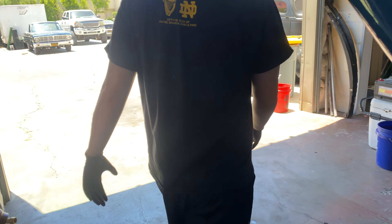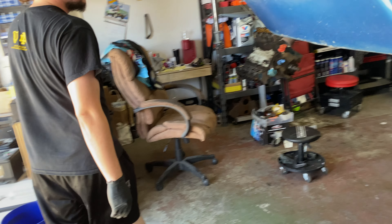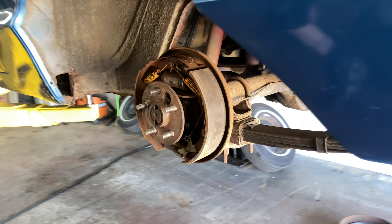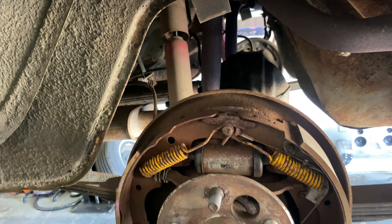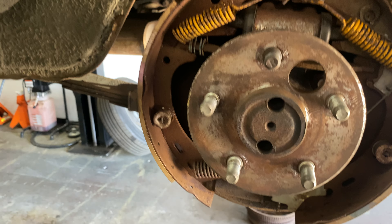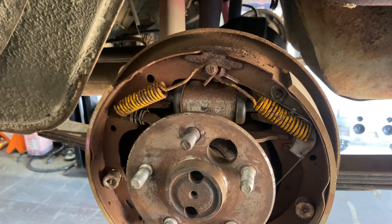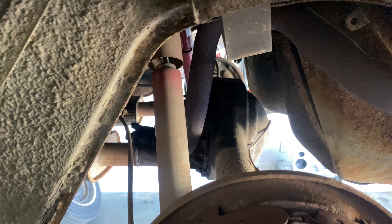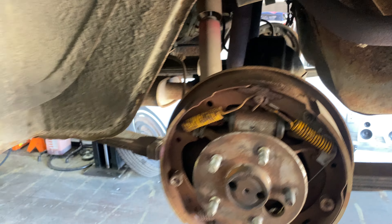Let's go see the other side real quick. We'll get this all cleaned up, all nice and neat. Since we did new axle shaft bearings, seals, new seal for the third member, fresh fluid yesterday.